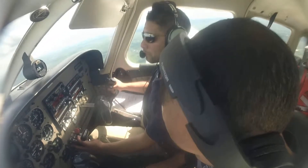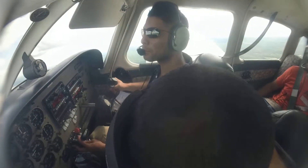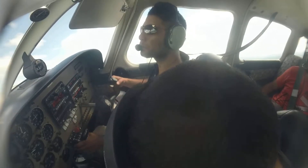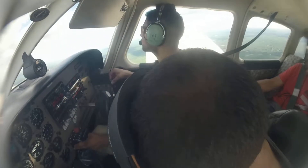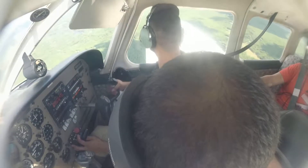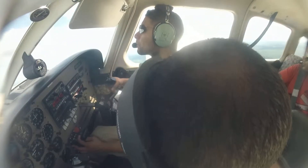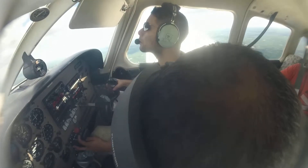Advise on initial contact, you have information Echo. Nashua Tower, information Echo, 1950 Zulu weather: wind 340 at 10, gusting 14, visibility 10, sky condition 6,000 scattered, temperature 28, altimeter 29.90. Visual approach in use, landing and departing runway 32. Use caution — skydiving in progress at Purple Sports Center, 5 miles south-southwest of Nashua Airport at and below 15,000. Read back all hold-short instructions. Advise on initial contact you have information Echo.